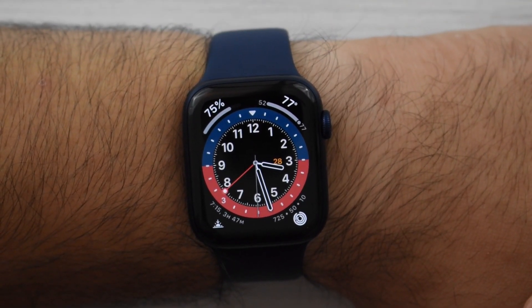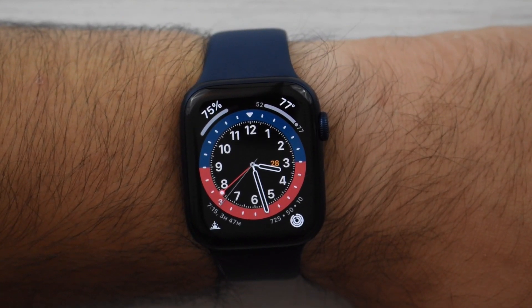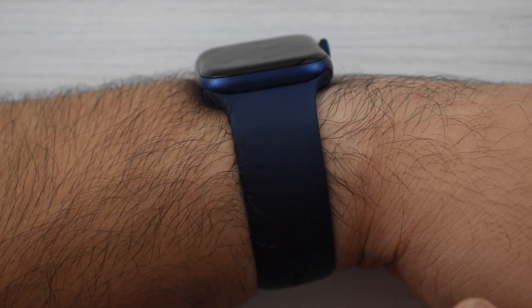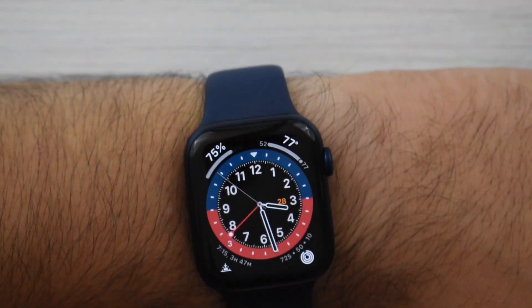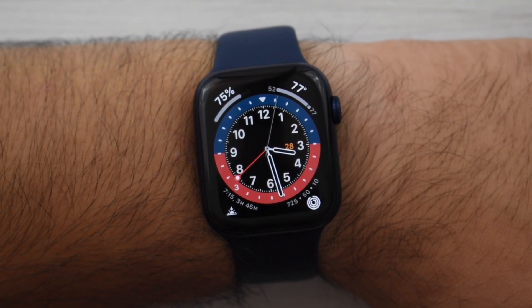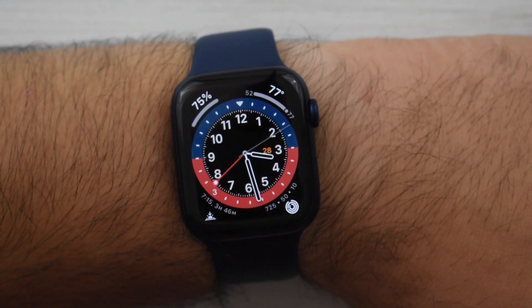That's my initial impression of the Apple Watch Series 6 — I'm loving it so far. If you're thinking about getting one, I really don't think there's much wrong with this watch, so if you want one, get one. It's an awesome watch and the new blue color is great too. I was leaning towards space gray but this looks pretty nice as well. If you have any more questions, feel free to ask down in the comments below, and be sure to follow me on social media. Thanks so much for watching — I'll catch you in the next one.